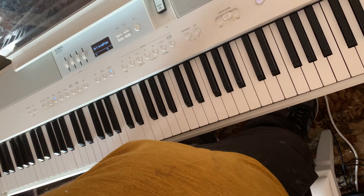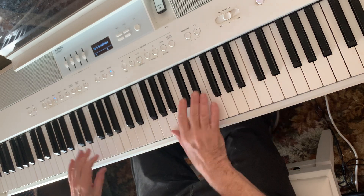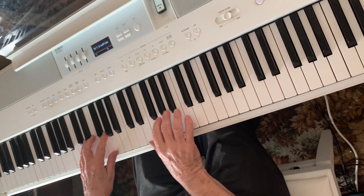I'd like to see if I can show you one of my favorite little decorations. It's neither an arpeggio nor a chord, but a kind of combination.